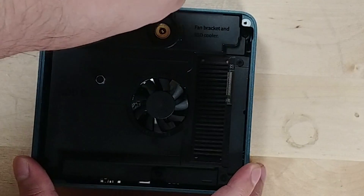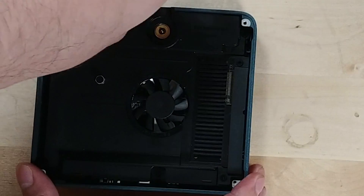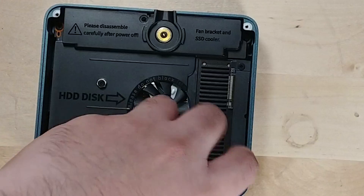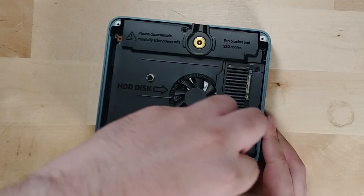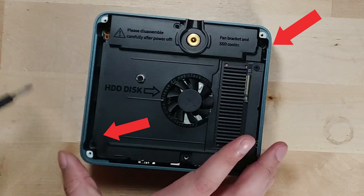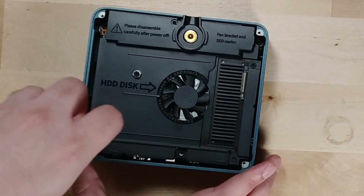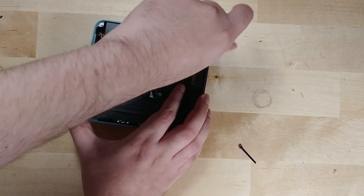I am personally not the biggest fan of these shrouds that B-Link uses for their systems. There are so many screws in a wide variety of different places and a lot of them are different sizes. You'll have one screw up there by the power plug, then another very easily visible one down here, and then another one next to that. There are two more screws that are a little hard to get to — they're at the corners. The one at the bottom left corner is an extremely long one.